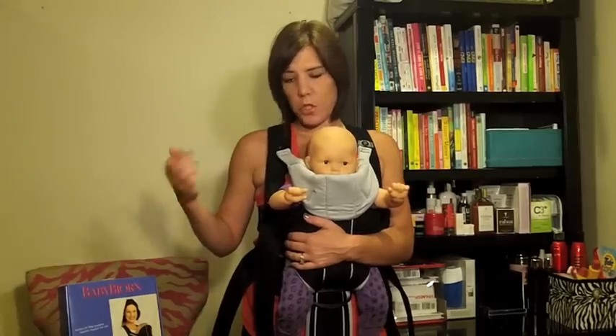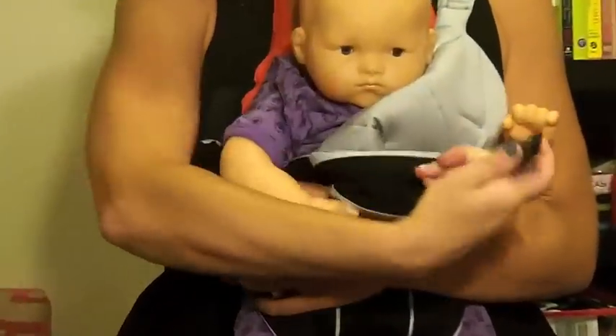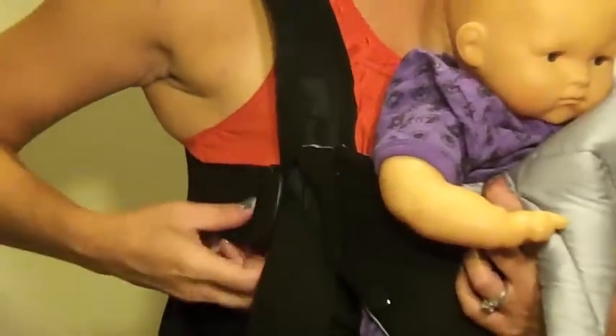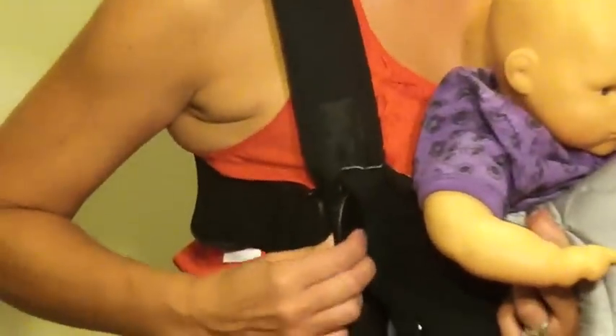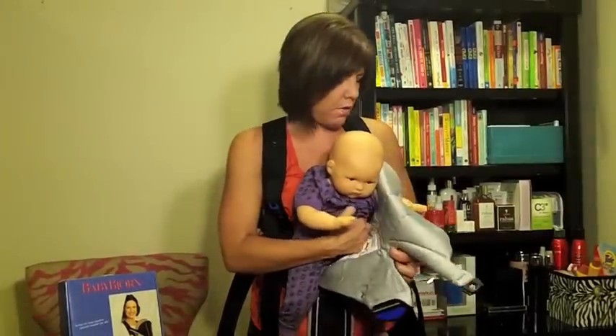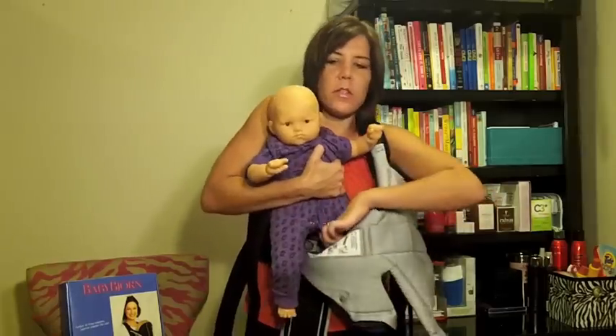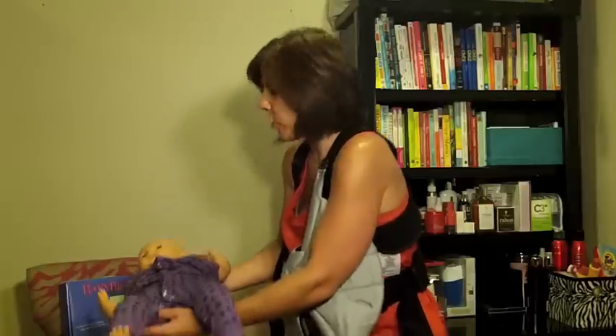How to get baby out is really simple too. All you do is squeeze up here and bring this down. Then, back to these levers on the side — you're going to squeeze and pull up. This little blue part, you just squeeze and pull up. Then baby's right here — you just take baby out and put her in the crib, stroller, wherever.